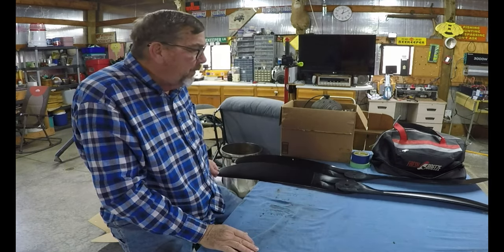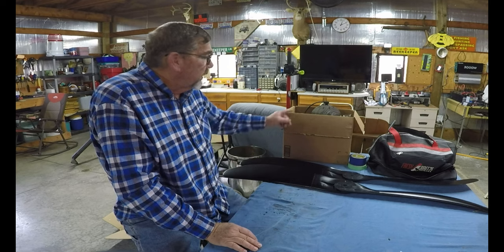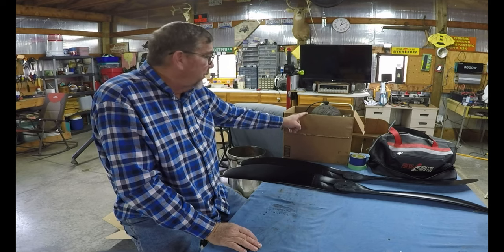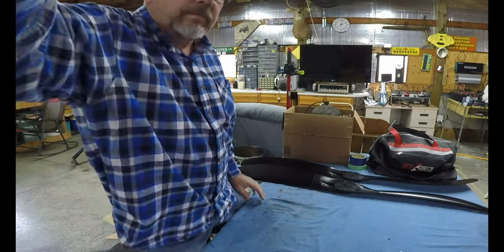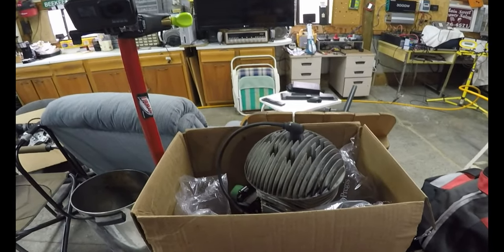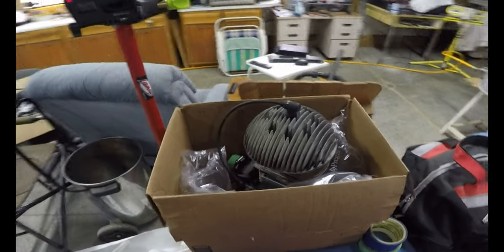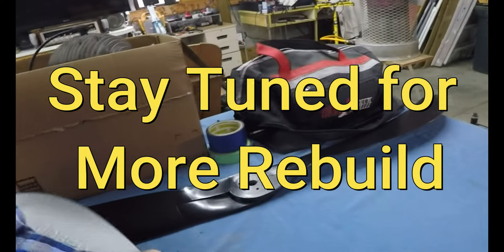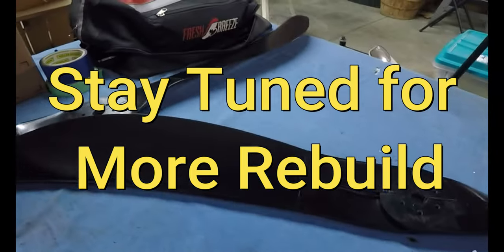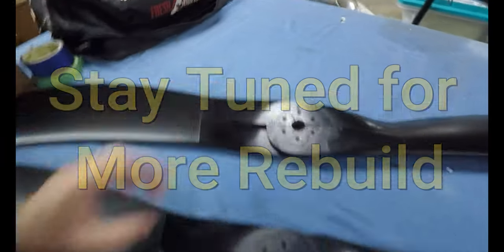I've received my frame back — I had my frame welded and repaired, that's back. Here's my engine getting ready to go out. I haven't shipped it yet. I may take it up there; I'm not sure what I'm going to do. Just taking my time, there's no big hurry.